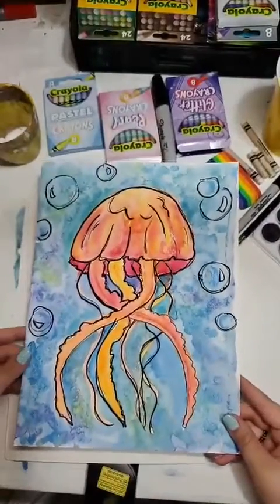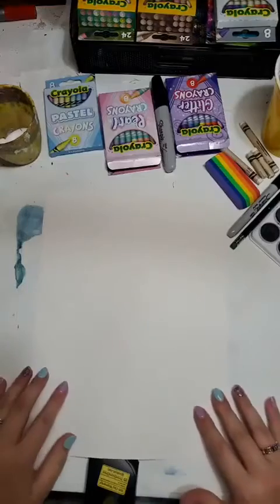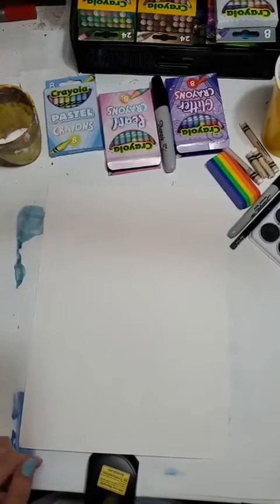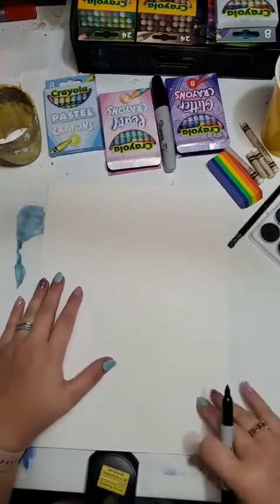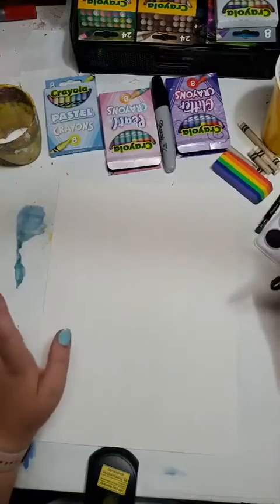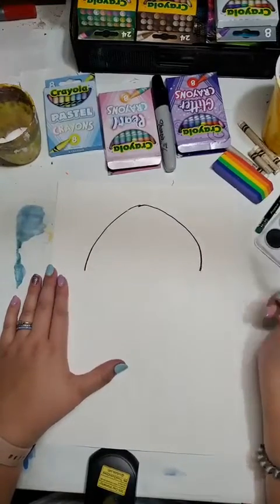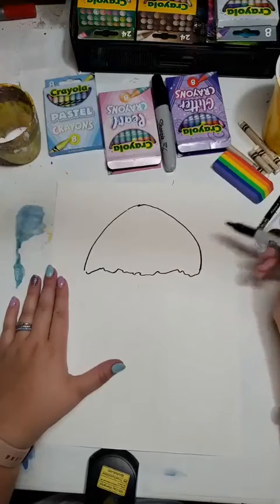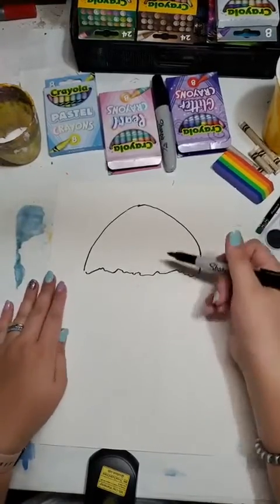So first thing we've got to do is draw out our jellyfish — I always think jellyfish are kind of fun. You can do a realistic looking jellyfish, a cartoon jellyfish, or sort of a SpongeBob jellyfish — totally up to you. You can draw it out in pencil first, but I'm going to draw mine in Sharpie so you can see. I have thick mixed media paper here; watercolor paper or cardstock also works. I always start with a half circle and then make these organic shapes with tentacles.